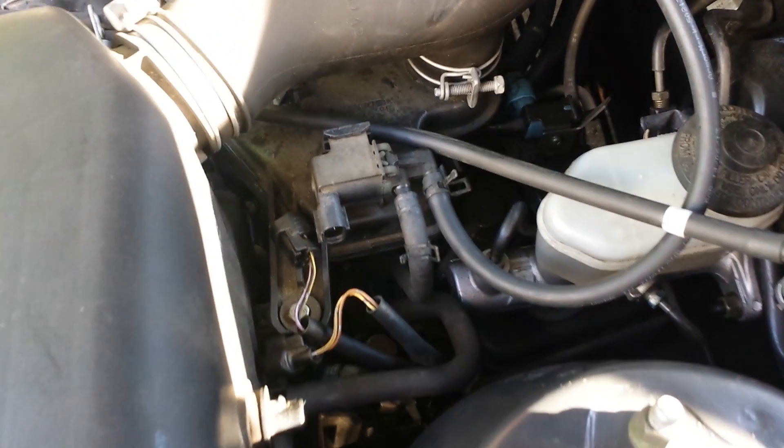97 Camry, 5S-FE. For frame of reference, here's the whole engine. Here's what we're looking at. The battery's out, things are unplugged. This is on the intake manifold.